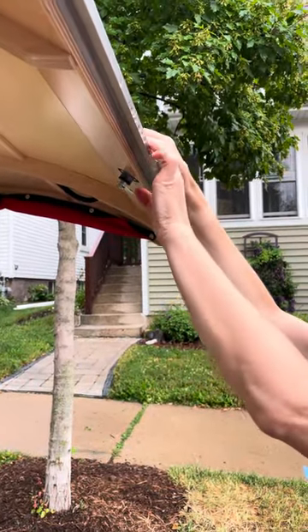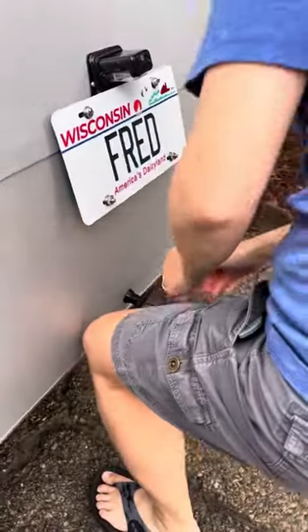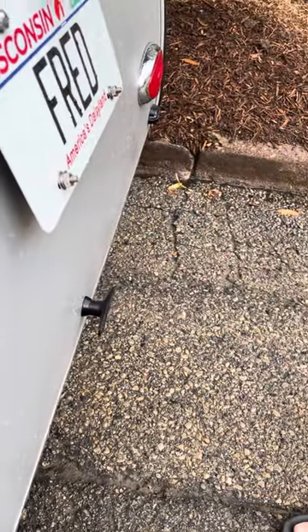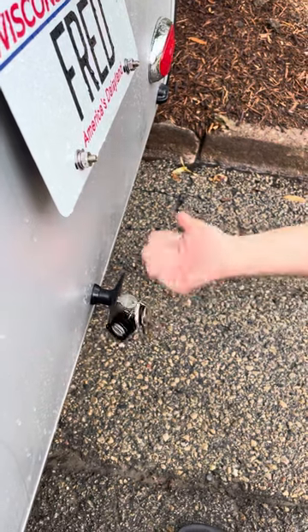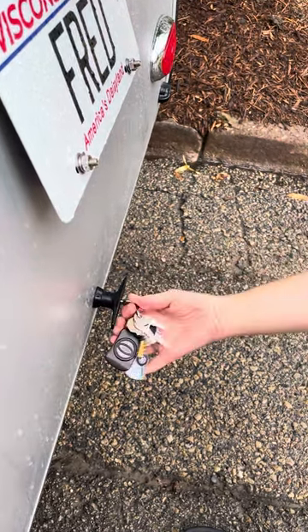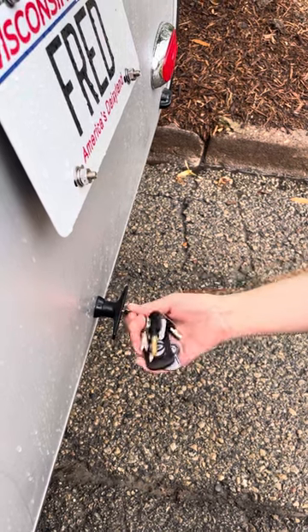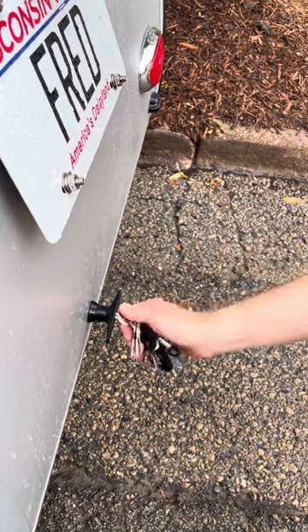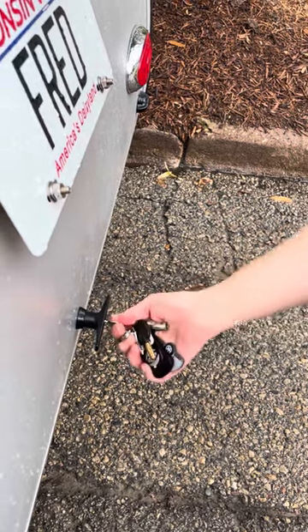Now we're going to try locking it with it closed. All right, now we're latched. Let's get the Southco key. It's in. If the teeth are that way, I cannot lock it. The key won't go more than a little bit past 90 degrees counterclockwise, and I cannot move it clockwise. This is all I can do, and I cannot pull the key out.